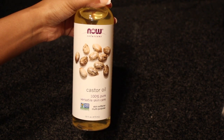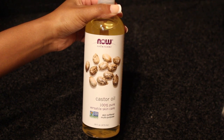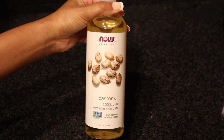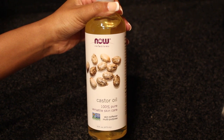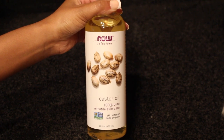Castor oil promotes hair growth as well as protects against hair loss, and it's rich in ricinoleic acid, which is a really fatty acid that fights inflammation. That's going to enhance the health of your hair follicles and because of that it's going to promote hair growth.